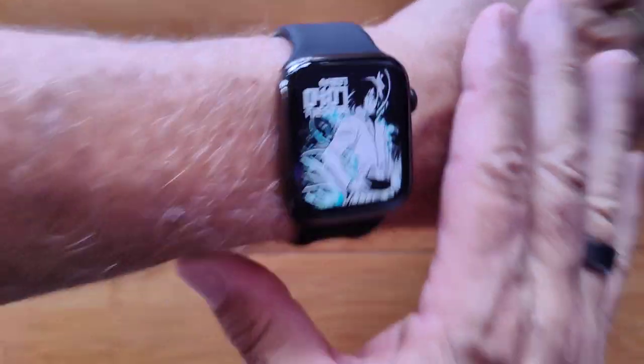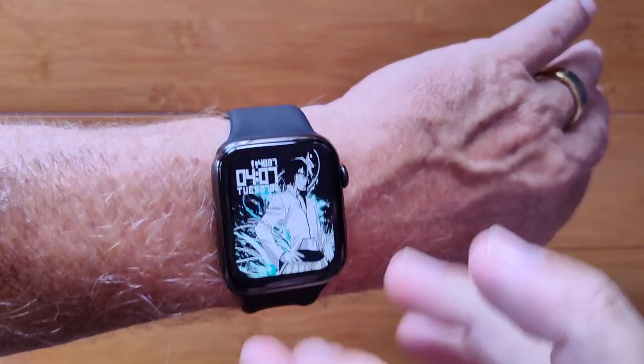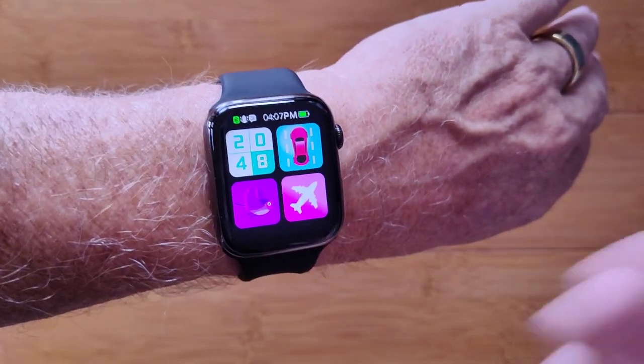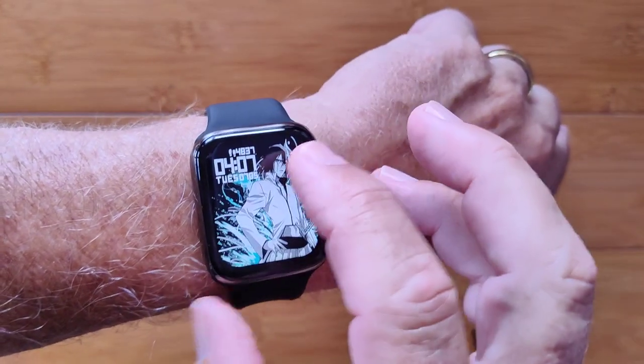This is the MT8, a Bluetooth calling kids Apple-looking watch. By kids I mean you've got four games in here you can play — that's pretty cool. You don't see that very often on these.